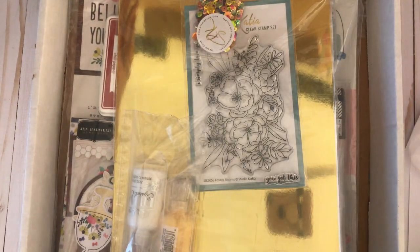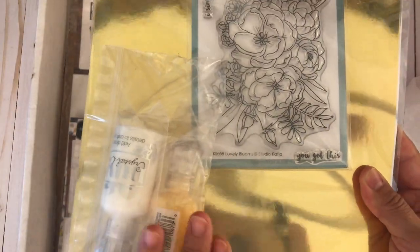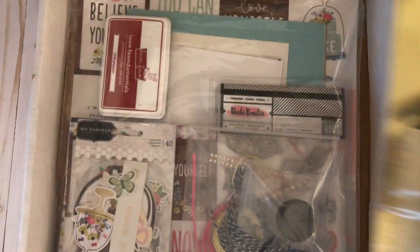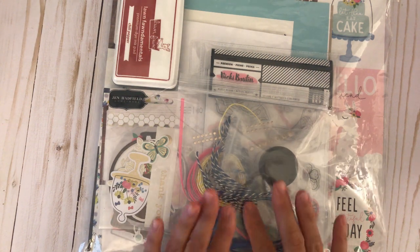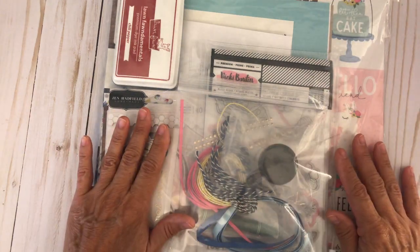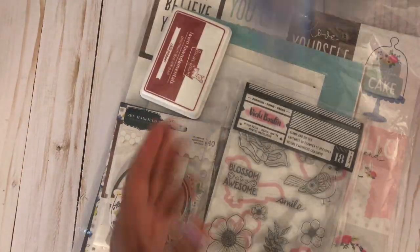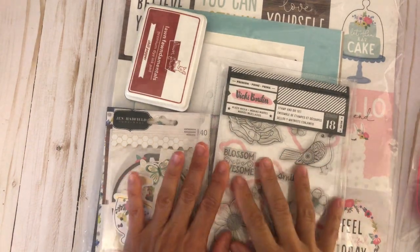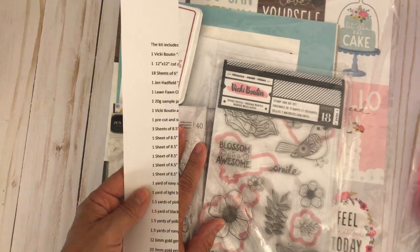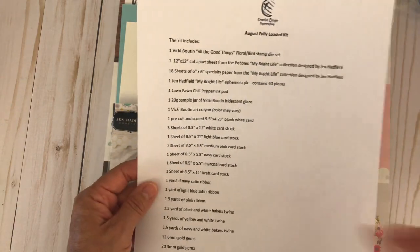I have an add-on of some items that she carries in her store, which we'll go through later in the video. I want to focus on the main kit first. When your kit arrives you usually have two bags — one with embellishment items and then the rest of the items are in the larger bag. You will receive a printout of all the items contained in the kit for reference.